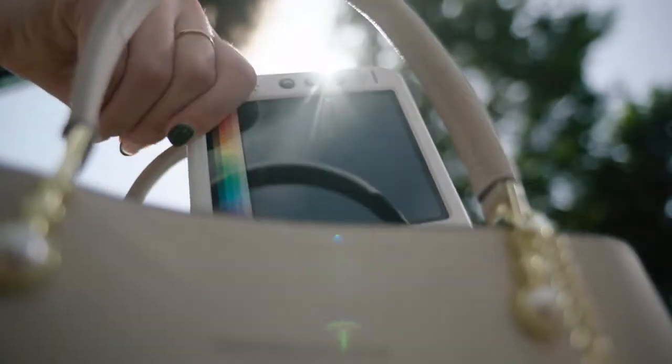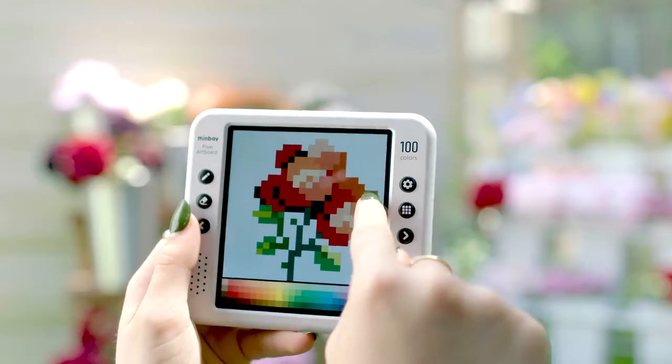Minbei Pixel Artboard is light-weighted and portable. You can carry it wherever you go and take it out when your ideas spring to your mind.